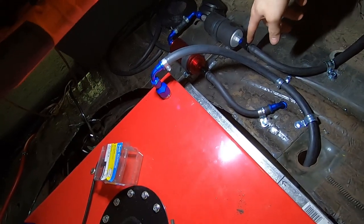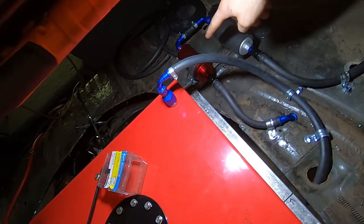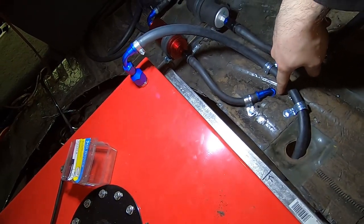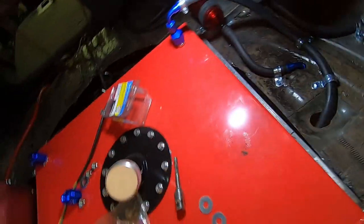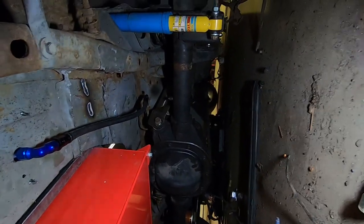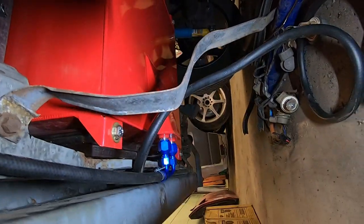This is the feed line - it comes up here, goes around, goes through the filter, and out the hole here. I still need to put a grommet there as well. Underneath, I have the lines coming out of the trunk and they go up to the actual lines there. I still have to run a couple more. Here are the lines coming out of the cell.